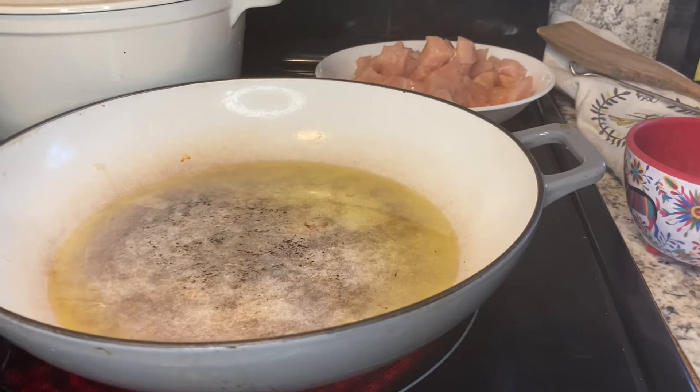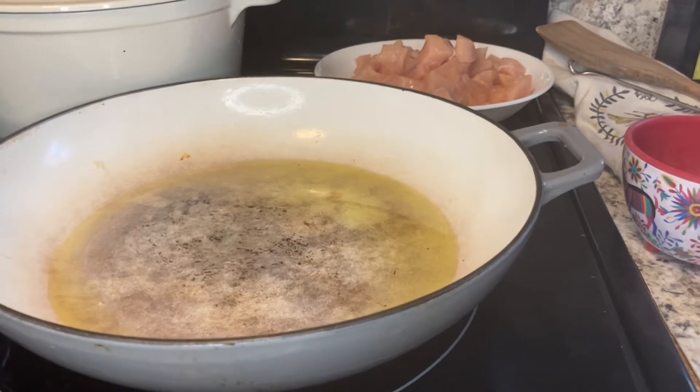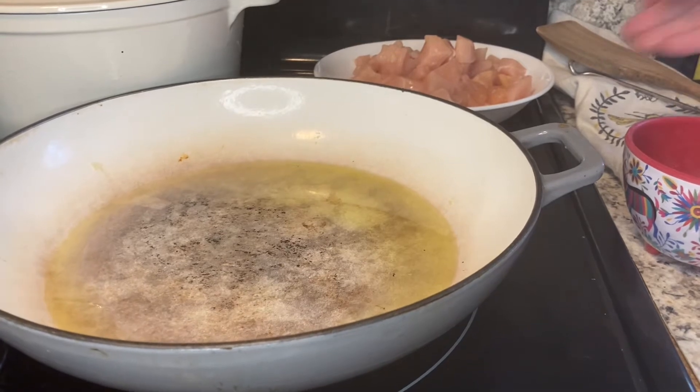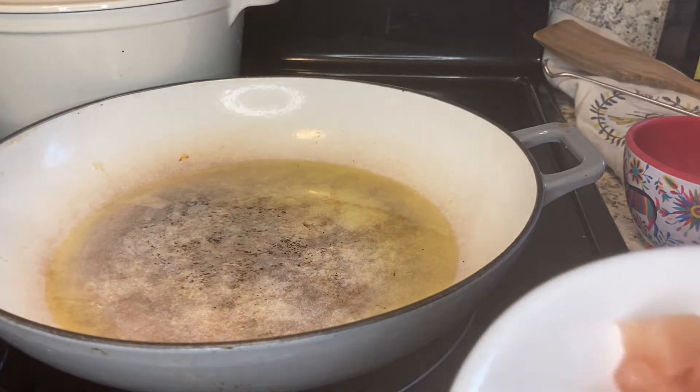In my skillet I'm gonna add two chicken breasts that I've diced up.